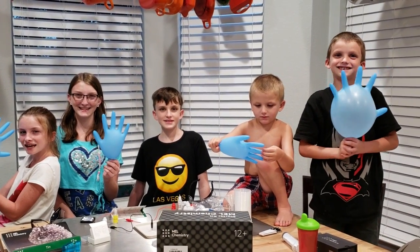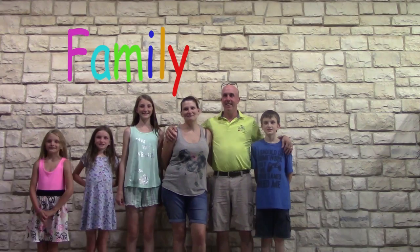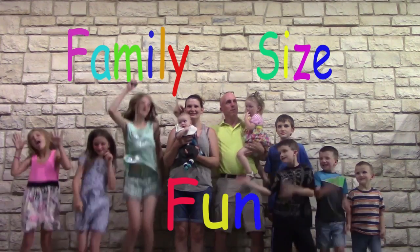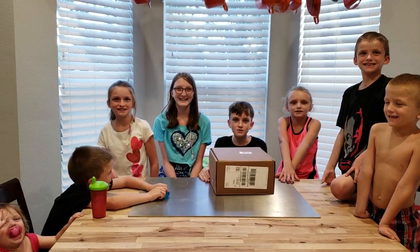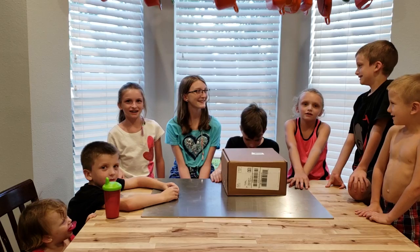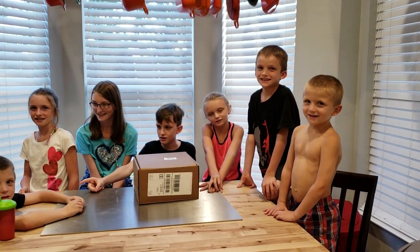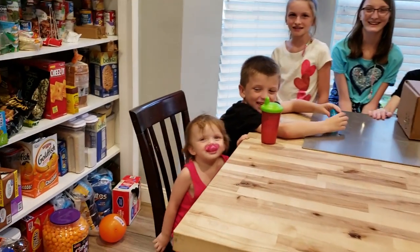Everyone say: I love science! I love science! Hi guys, it's Mackenzie, it's Dominic, it's Emily, it's Lauren, it's Eli, and Jordan.